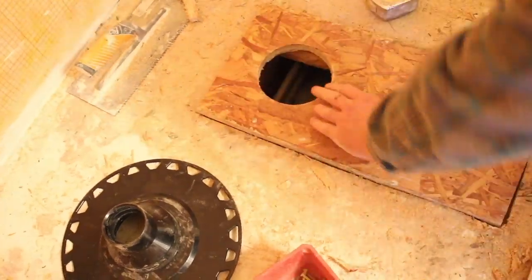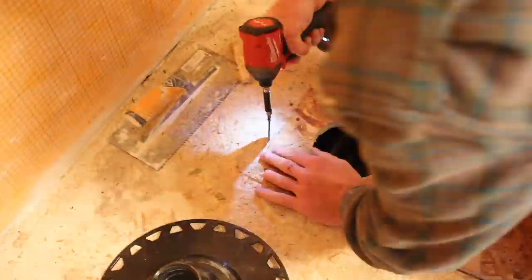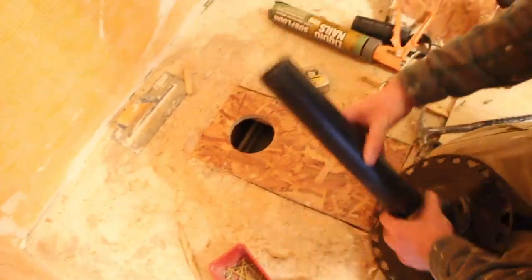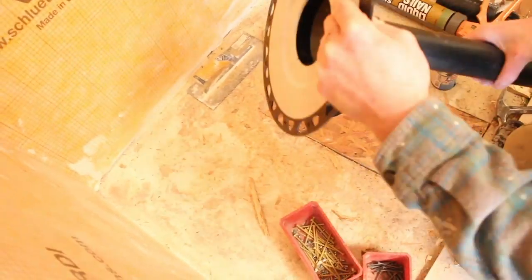We applied liquid nails over the top of those wood blocks and screwed our OSB in place. Then we had an ABS connection to make, so we added cement to the hub and the drain, welded them together, and set the drain to make sure it fit.